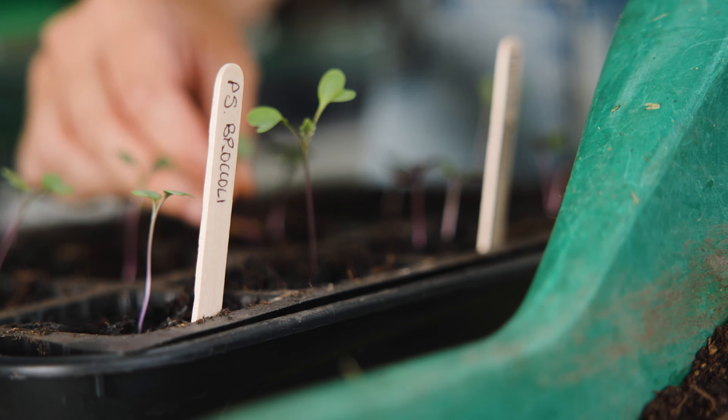This is how to sow brassicas. Brassicas are basically cabbage, broccoli, cauliflower, kohlrabi, kale and brussels sprouts. Although they're all different plants they're all in the same family and you sow them all in the same way.